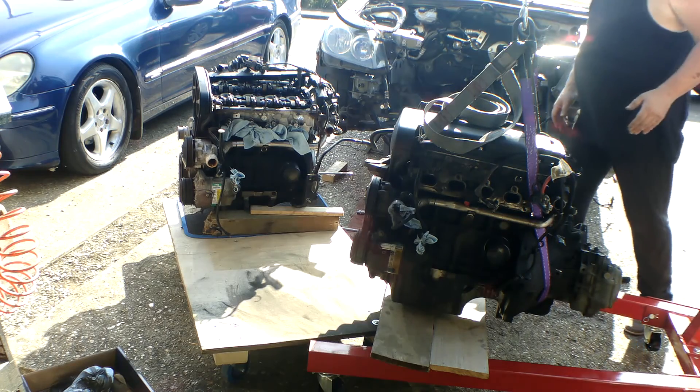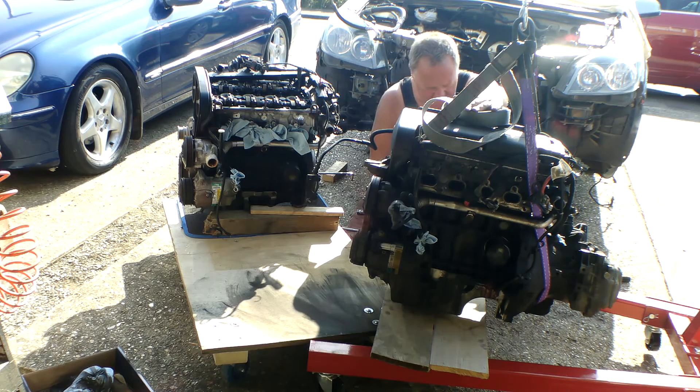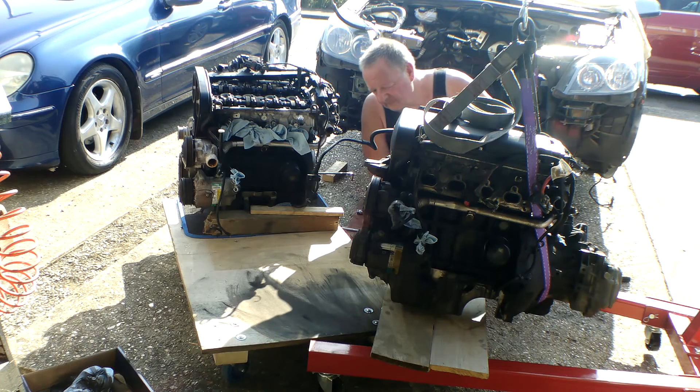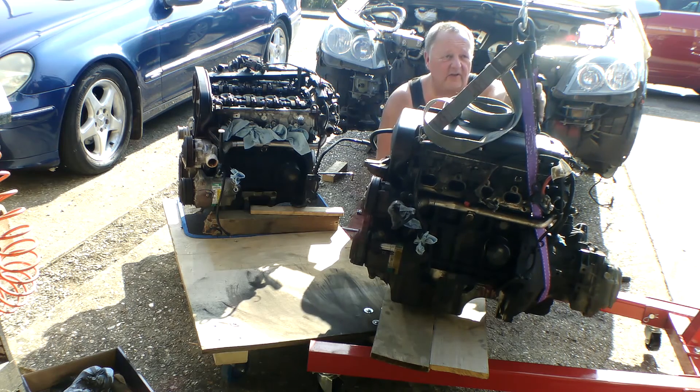I don't think the manhandling side of things is going to work very well, because the gearbox is on it — at this end it's a bit top-heavy. So what I'm going to do is put the trolley jack under the gearbox to support it. I'm going to get this strap off, certainly this purple one, probably all of it for now, and get the gearbox off.